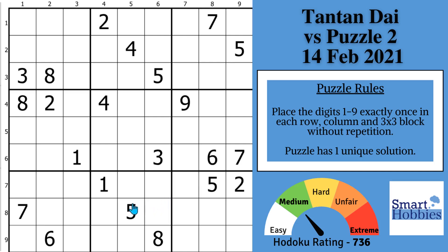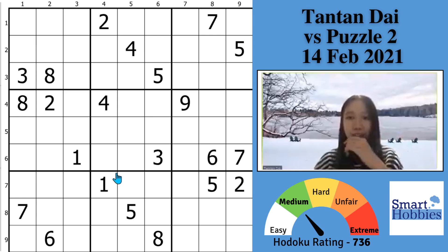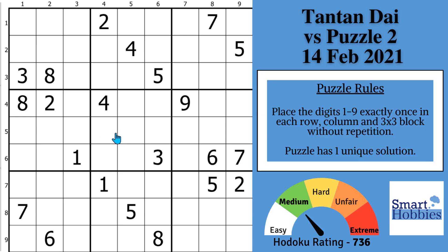Greetings, friend. I'll show you step by step how world Sudoku Champion Tan-Tan Dai solved this classic Sudoku for a Cracking the Cryptic live video, despite being outside in February in the freezing cold. You won't believe the Sudoku shortcut she used, nor the huge marking mistake she had to correct. Puzzle and video links are in the description below, and with that, it's solving time.